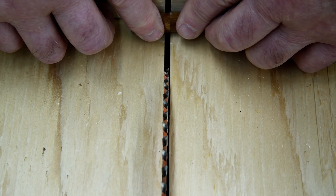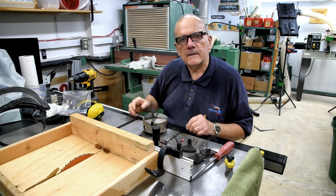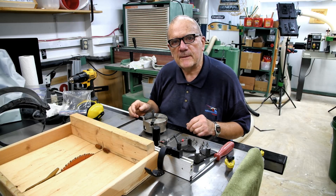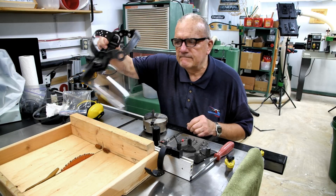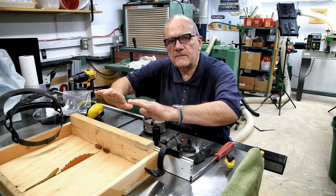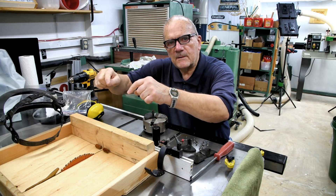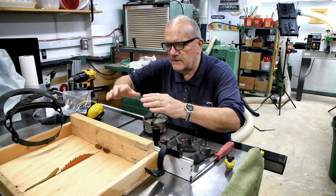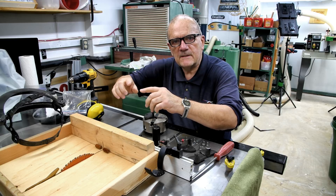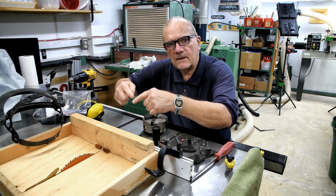Anyway, it's done. There are two or three more things to mention: I was wearing my face protection. Also, I was pushing it through very, very slowly. And thirdly, while I was pushing down into the corner, I was slightly pulling out with my fingers so that in the event the piece should suddenly disappear, my fingers go away from the spinning blade, not into it.